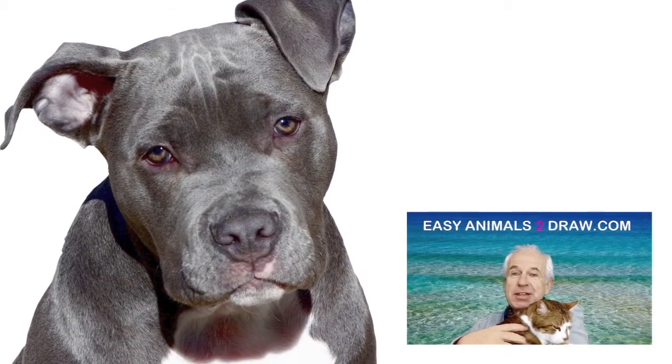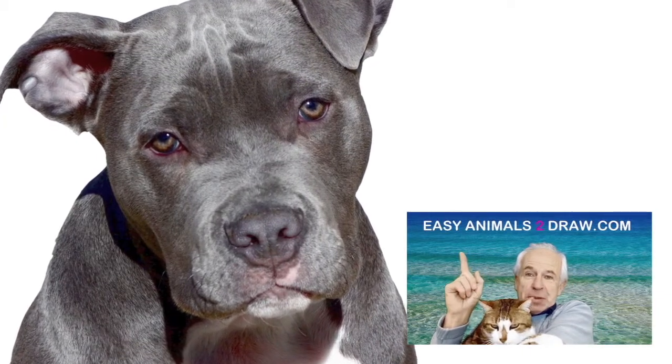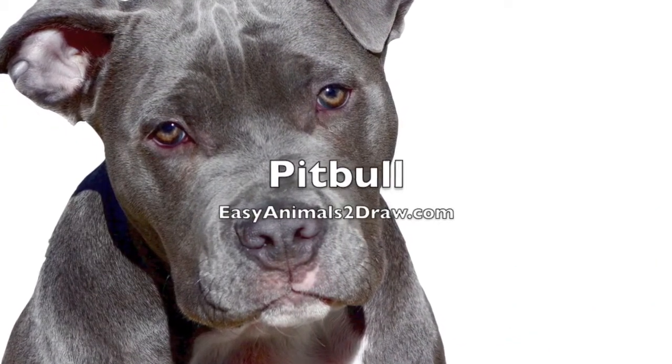Hello kids, Patrick Livingston of EasyAnimalsToDraw.com, and today we're going to be drawing this animal: the pit bull.